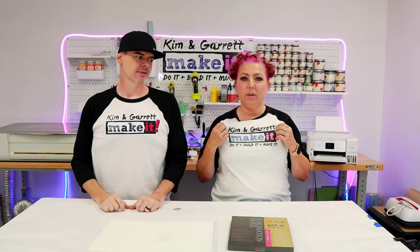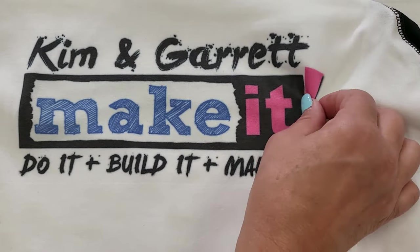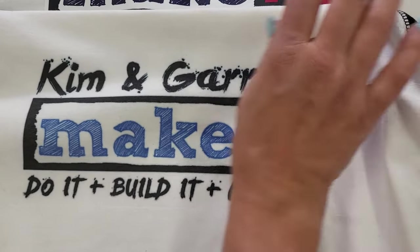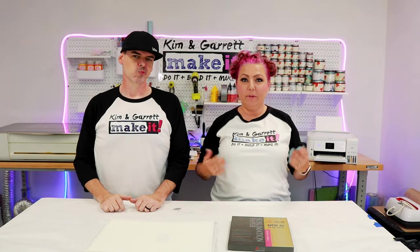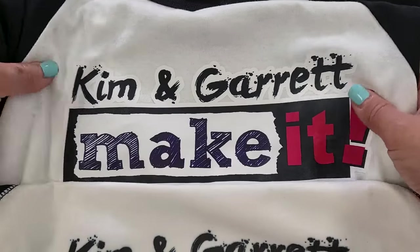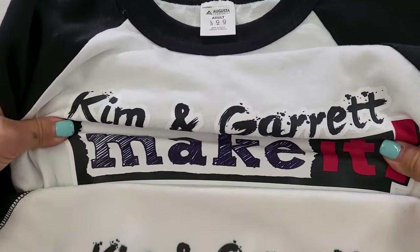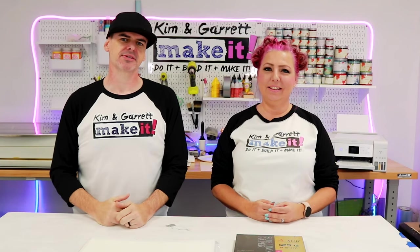Let's talk about texture — what do they feel like once they're printed? For sublimation, because the ink bonds to the fabric you don't feel anything; it just feels like the texture of the t-shirt, and it will last the lifetime of the shirt since it bonds at a molecular level. DTF doesn't feel quite as nice — it feels like a thin vinyl, though it's a little more stretchy than vinyl. It'll last about 50 washes.